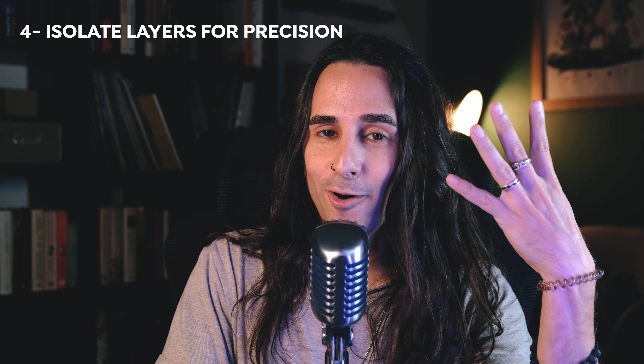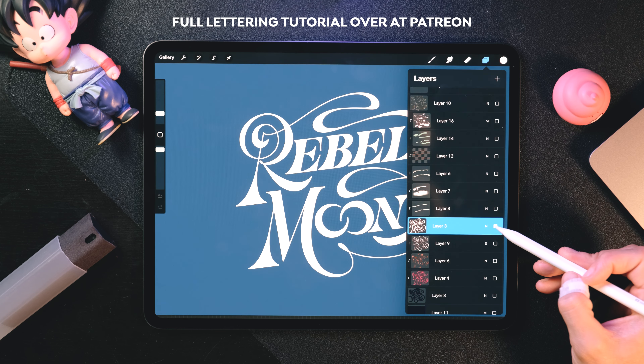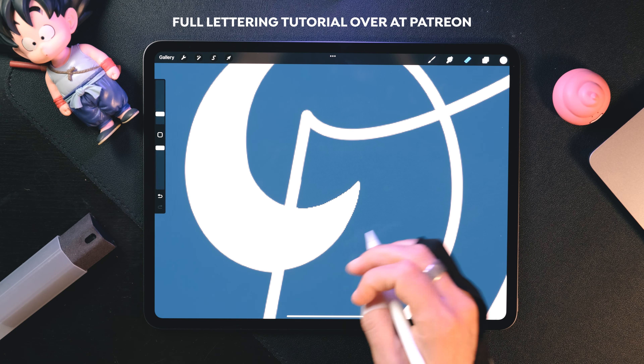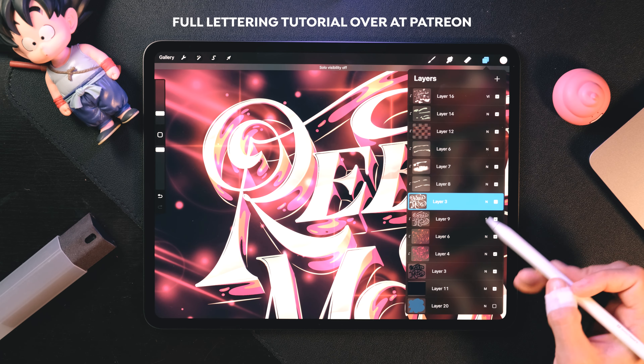The fourth tip: did you know that you can isolate layers to have better control over them? Go to the layers panel, tap on the layer and hold for a second. Now since that layer is isolated, you can tweak little parts with precision. And to turn all the layers back on, go back to that same layer, tap and hold again, and boom — everything's back.